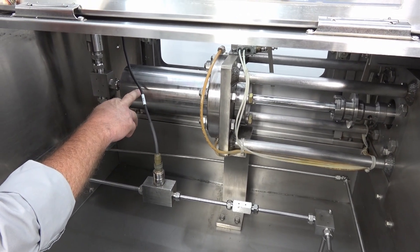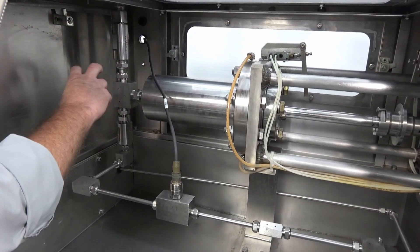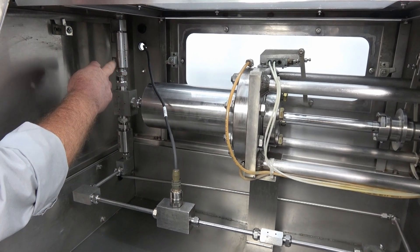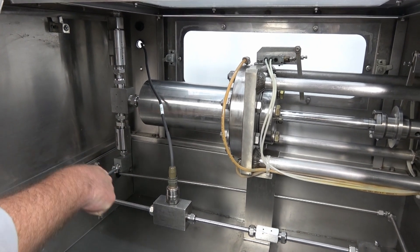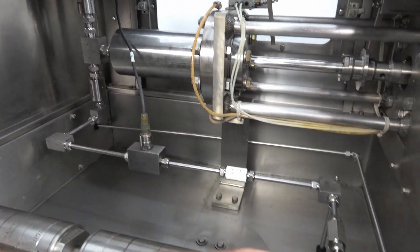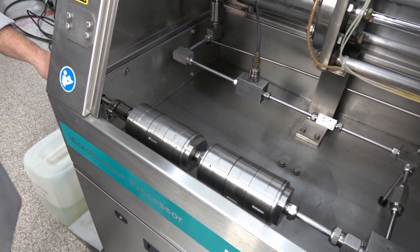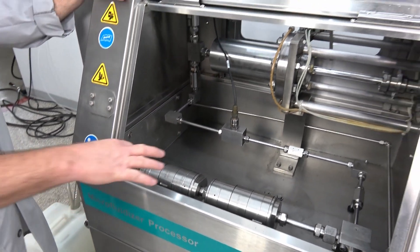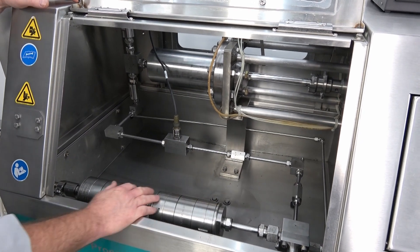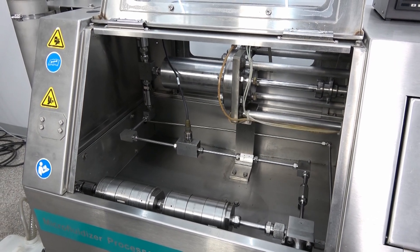You have two check valves — one prevents suck-back when you're drawing in, creating a check on the intake side, and one check on the high pressure side. This gives you a consistent flow. We have our pressure gauge here and then it runs through your modules and back out. Very simple, and a really nice clean-out with a drain in here so you can just clean everything up without worrying about spills.